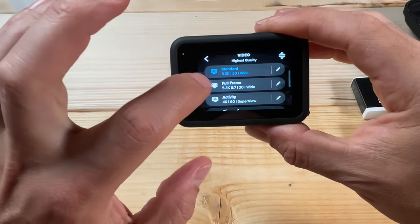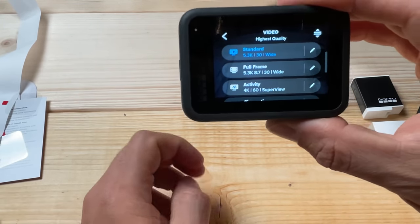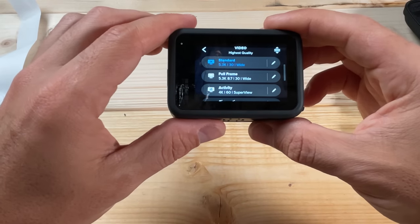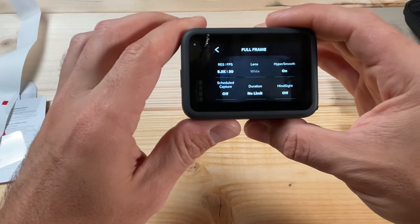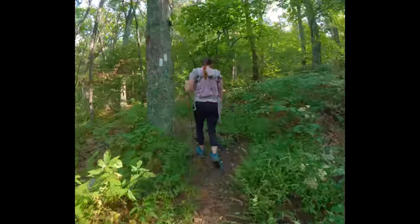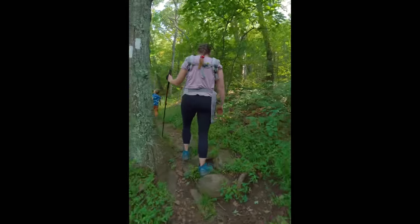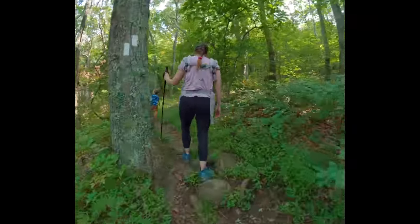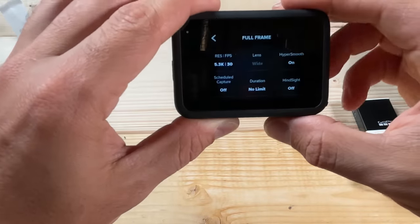The next mode is the Full Frame mode — this is an 8x7 resolution. If you haven't heard of 8x7 before, that's because it's not exactly common. GoPro built this into the Hero 11, and even though we're not talking about settings for editing today, this full frame mode gives you a lot of flexibility later. It gives you footage that is more square in nature, so later when editing you can adjust the crop to make it 16x9, or vertical 9x16 for YouTube Shorts, or Instagram and TikTok resolutions — all without losing the original resolution.